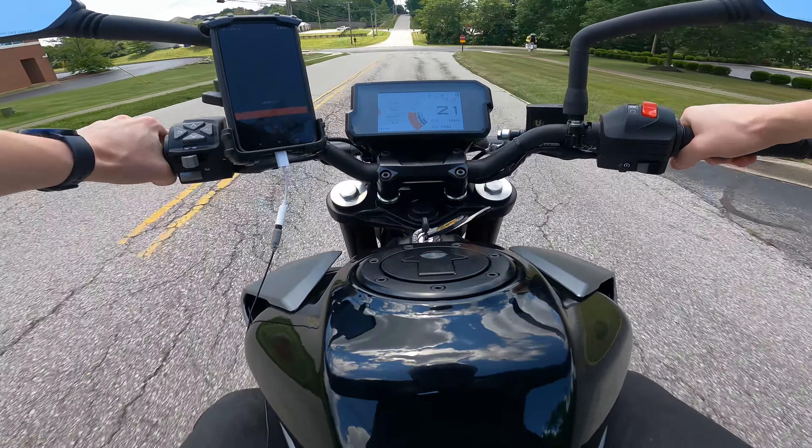This bike has a ton of low-end torque. I'm in fourth gear at 4,000 RPM and if I just pull back the throttle just a little bit, this thing absolutely takes off. That's one of my favorite parts — it's a single cylinder so you get a lot of low-end torque. There's no real need to keep yourself in really high RPMs to speed up if need be. Shifting is really smooth too — it's like butter. You don't even have to press down all the way on the clutch as long as you time it right.